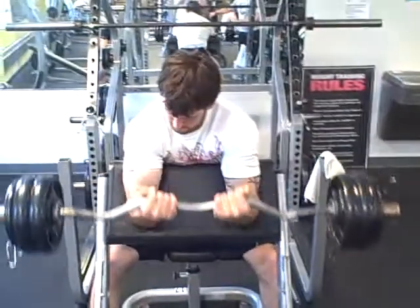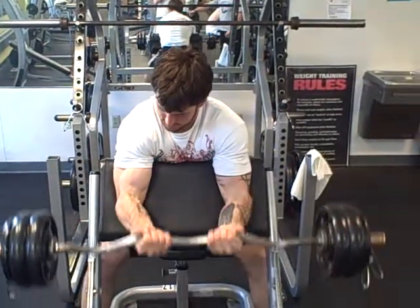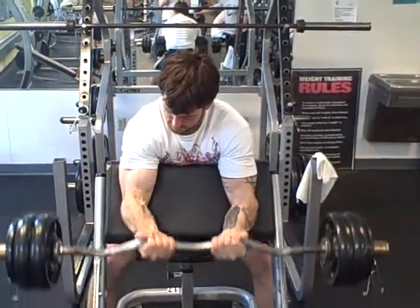On set number three of the pyramid, we added two fives on the bar, and again we are just going to pump out probably six to eight reps on this one. Once we get that done, we move on.